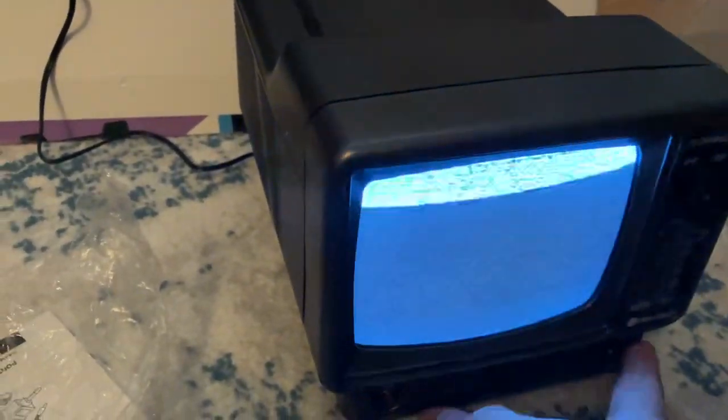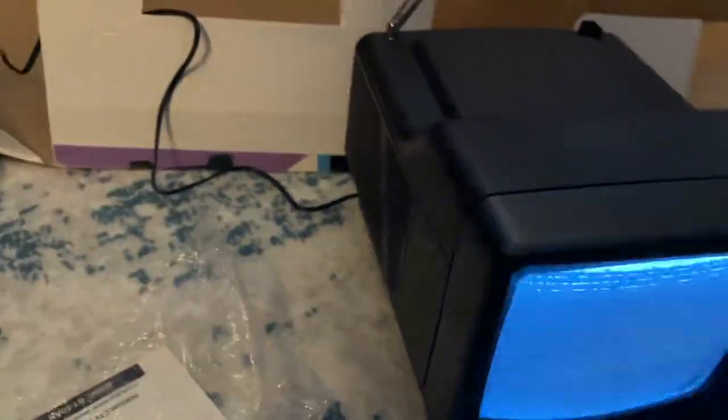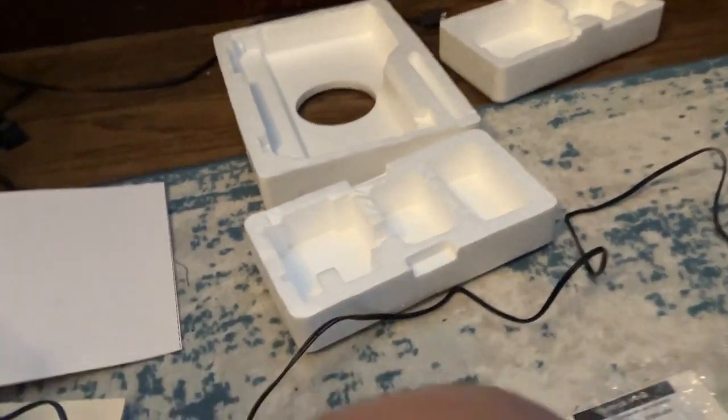I'll be using my external antenna for this. Where do I put that? Hold on — there. I'll just buy it afterwards, then I'll just plug it in.